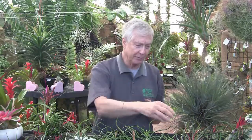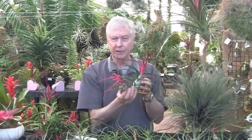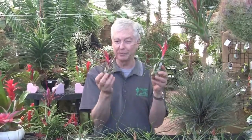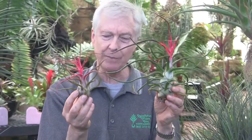A cultivar is a form of the species that's different and consistently different — it's not two different species crossed, that's the hybrid. But the cultivar is a different form of the plant that looks consistently different across many plants. For instance, this is Tillandsia bulbosa, and we named this one Bulbosa Baby. You can see it has a different color on the leaf sheath, and the shape of the plant is also different — very triangular, very symmetrical. That's why it's called Bulbosa Baby.